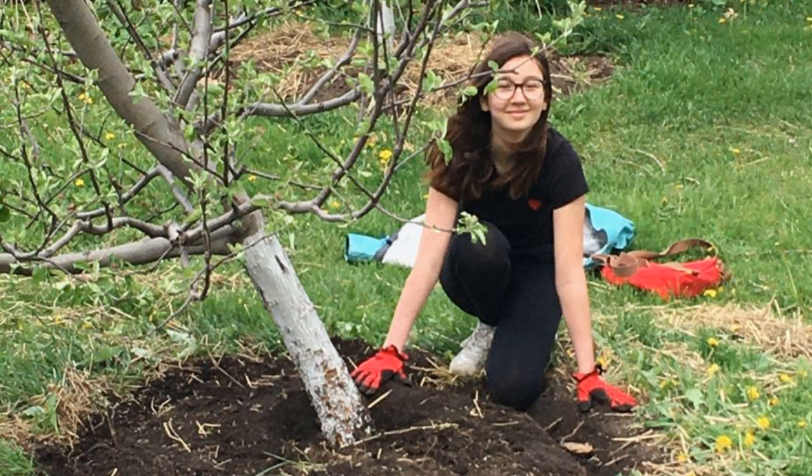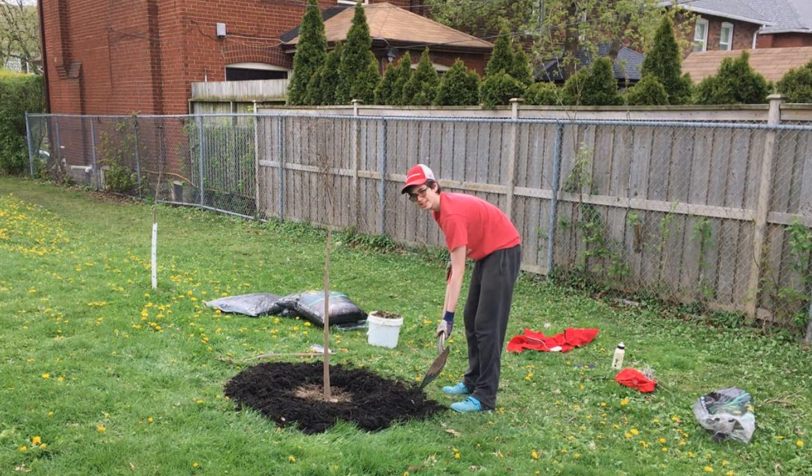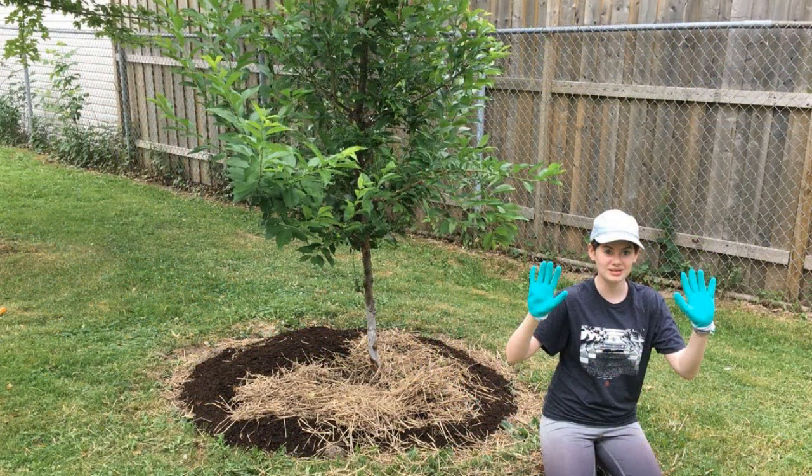Hi everyone. This year my community orchard in Ben Nobleman Park in Toronto is looking absolutely beautiful, and that's due to the hard work of the volunteers. They include three young, fantastic students from local schools who have joined us on stewardship days. The team has been really busy weeding around the fruit trees in the park. Last week we were finally ready to feed our trees — we spread out two inches of quality compost and added some biochar from the American Biochar Company and biofertilizer from Earth Alive.